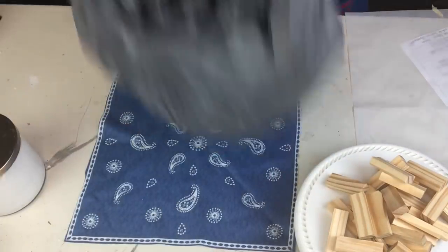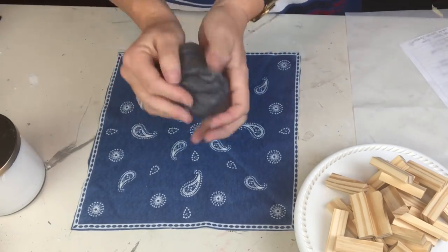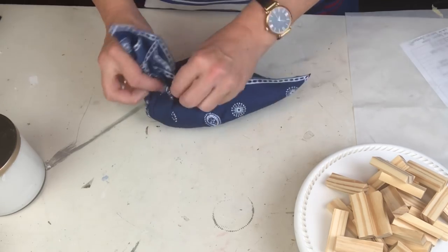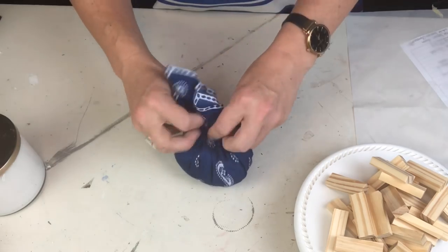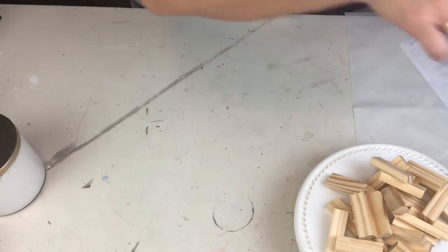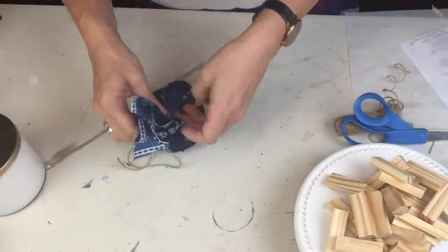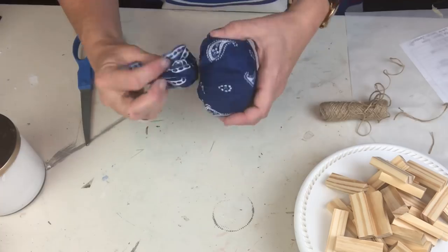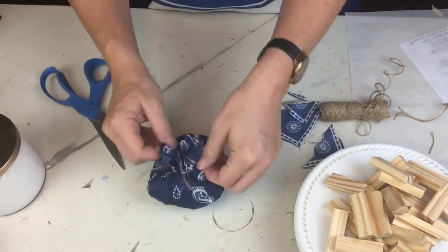I figured since we had a whole bunch of bandanas left over, we could make a bandana pumpkin - I was inspired by watching Teresa over at Our Green Acres make some beautiful pumpkins. I've been saving my Dollar Tree shopping bags because they're so thin - it finally dawned on me they'd make great stuffing for little tiny projects like this. All I did was take the center of the bandana, gather it together with some Dollar Tree bags inside, tie it off with some twine, trim the top, and then add a couple of embellishments.